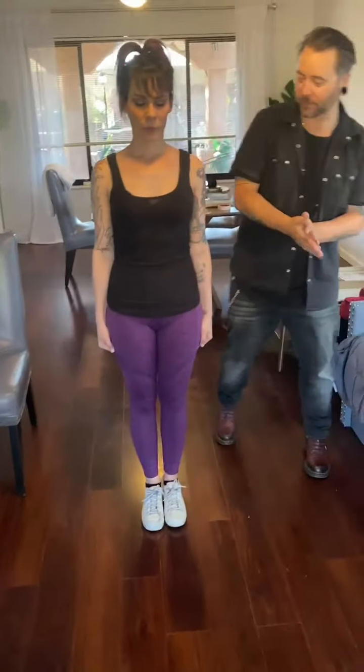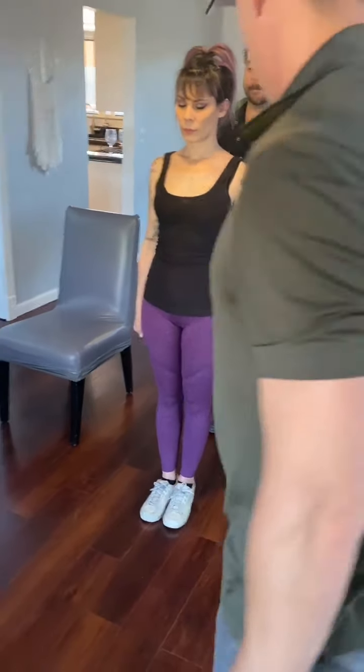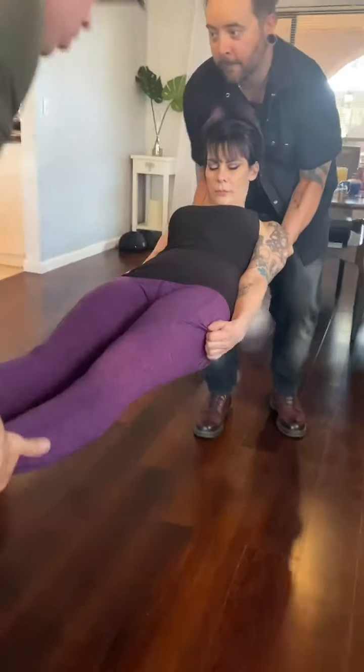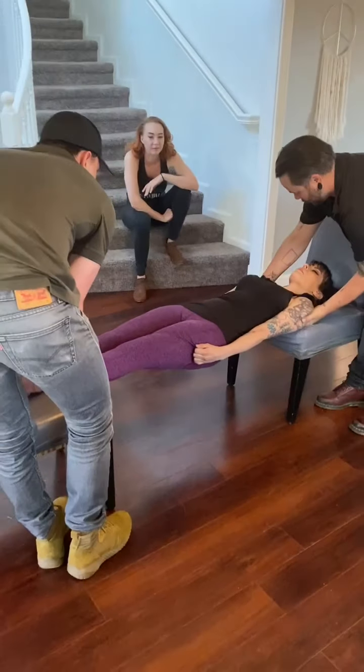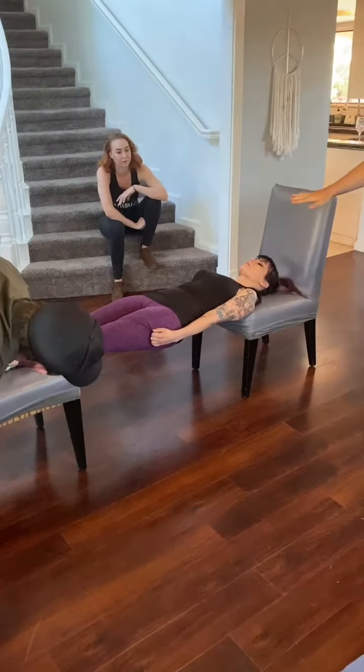Okay, got it. Here we go. And... fall back. Stiff, stiff as a board.